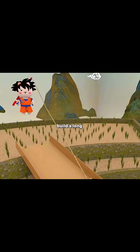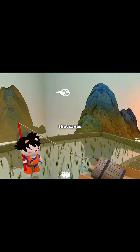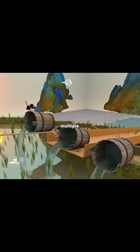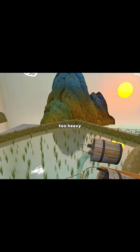You get an idea: build a long wooden trough up the slope, tie a rope to a bucket, and pull it up. That saves you the climb, but it's still just one bucket at a time. Then you think, why not string several buckets together like beads? Now one pull brings up multiple buckets — far more efficient — but once those buckets are full, they become too heavy to lift.